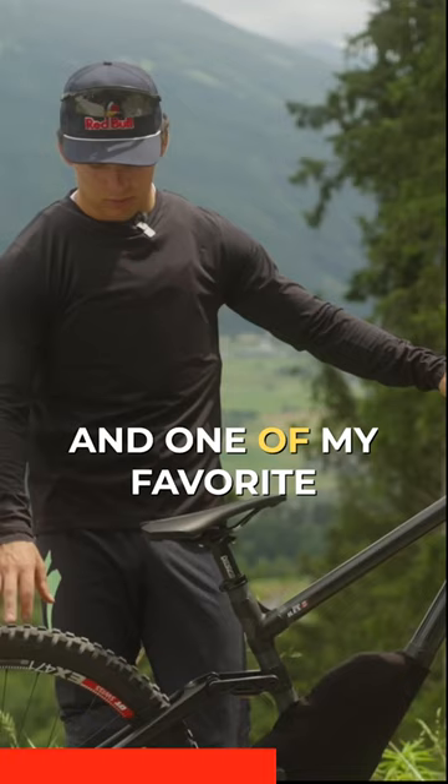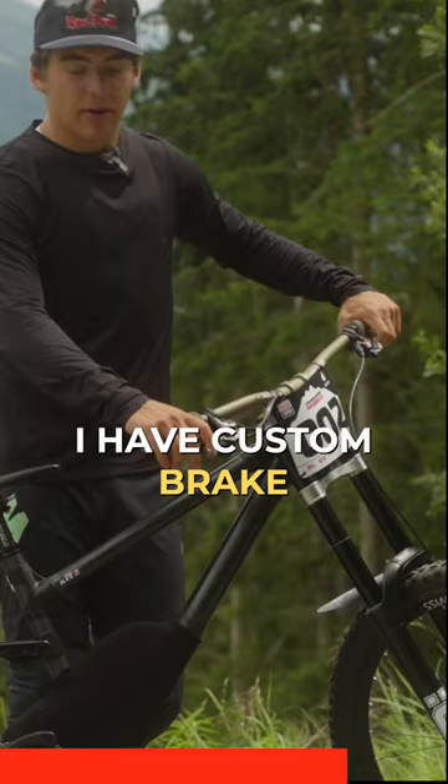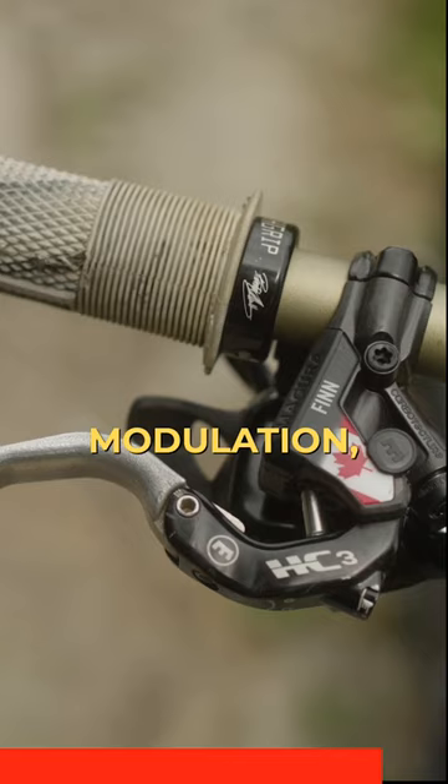I'm running Magura MT7 brakes — this is the Raceline color. I really like these brakes. They're super powerful, and I have custom brake levers that are sort of made for my fingers. It's a lot more comfortable, and I love the modulation and changeability — like how far the levers are out, the pad position — everything is adjustable.